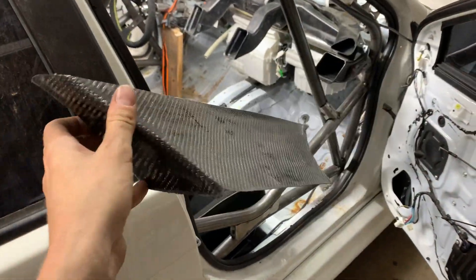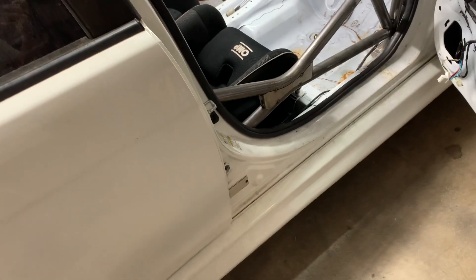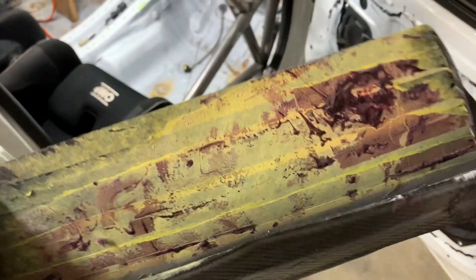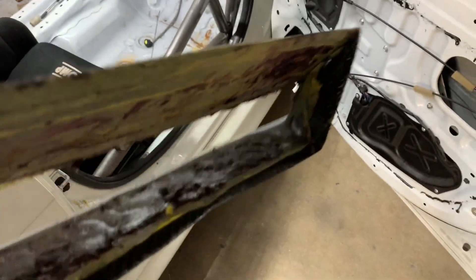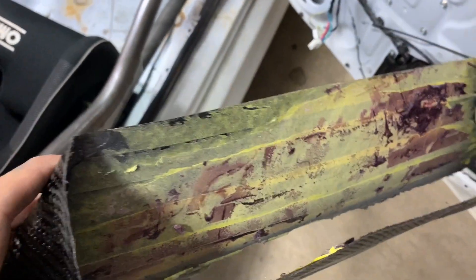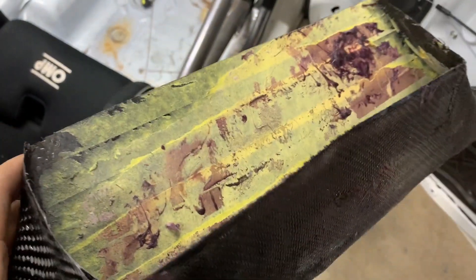So we have our finished windshield HVAC duct — came out pretty decent. I did say when I was making the mold to cover it in yellow tape so the epoxy would not burn the foam. I guess that doesn't happen with resin epoxy; it just happens with polymer or polyester epoxy. So if you're going to use epoxy resin, don't do that, otherwise you'll never be able to get it off. This stuff is like embedded into the carbon.